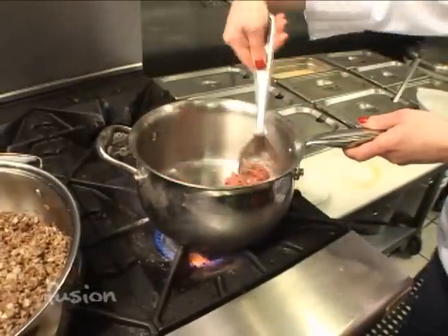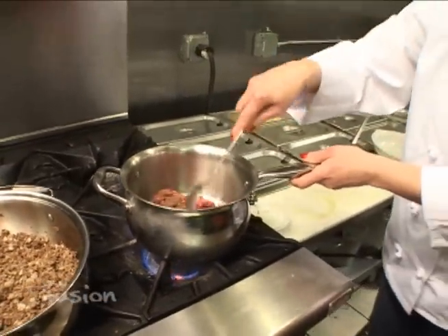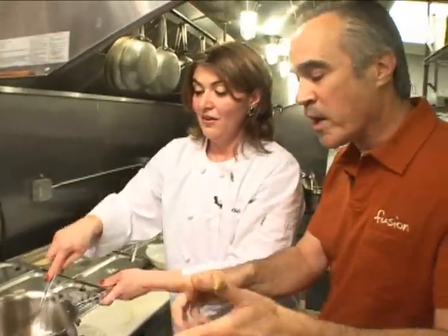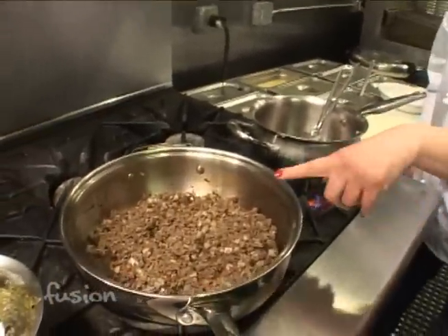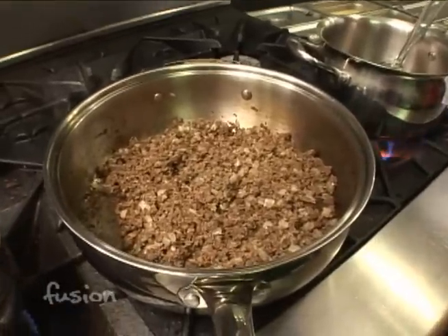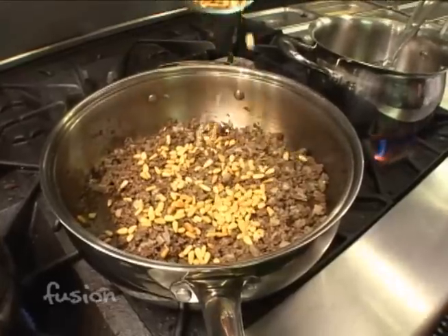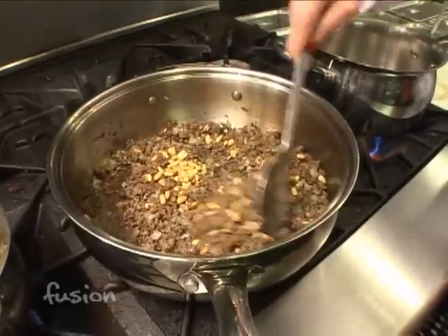You want to make sure the beef is cooked very well before you add the onion to it. It smells really good. I have some ready, which I added two cups of diced onion. And then the final touch is three-fourths of a cup of pine nuts. Then it's ready to go inside the eggplant.